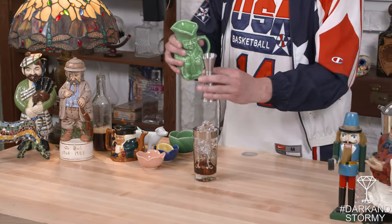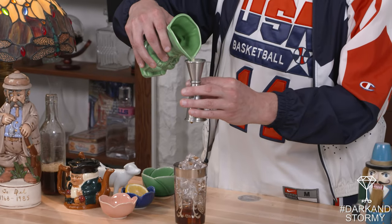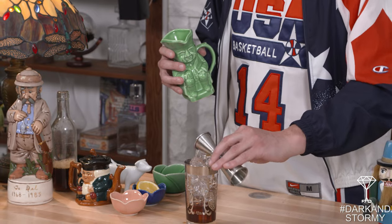I'm going to pour that in — absolutely a beautiful color there — and then we're going to add lime juice; we're going to do a half of an ounce. A lot of cocktail recipes for the dark and stormy call for no incorporation of lime juice, but for me it just adds a little bit of punch and I absolutely love it.